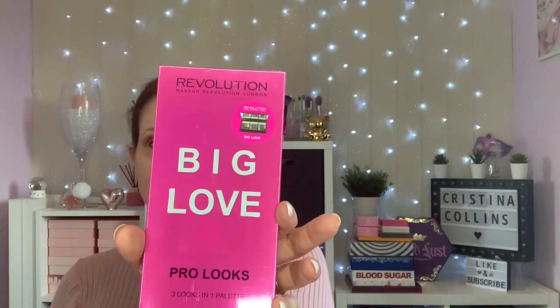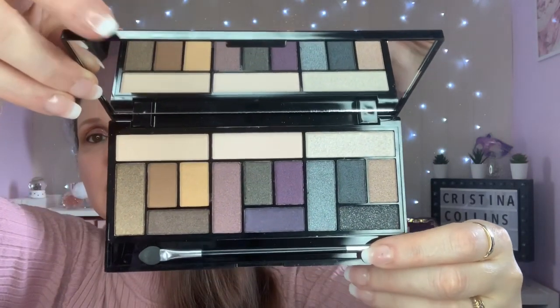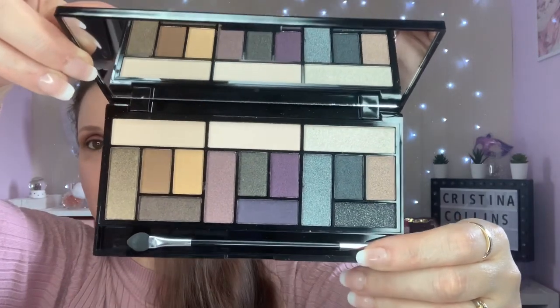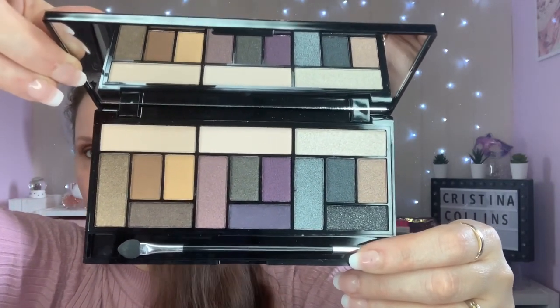I'm going to show you two small collections - I think they're probably both about 10 each. The first one I have is called Big Love, and that is your standard black case with rose gold writing. We've got 15 shades in here - that is your palette. As you can see you can create three totally different looks, or just mix them up and create whichever you like.